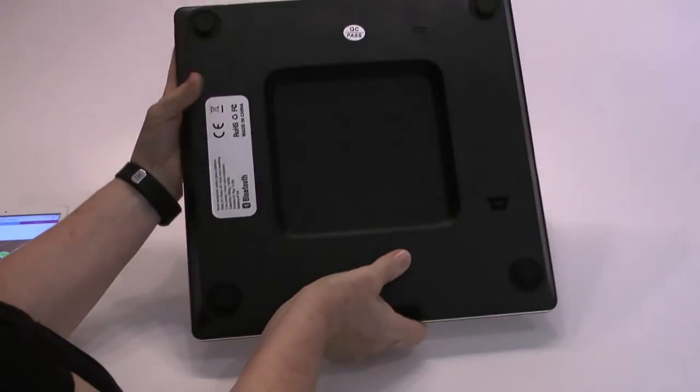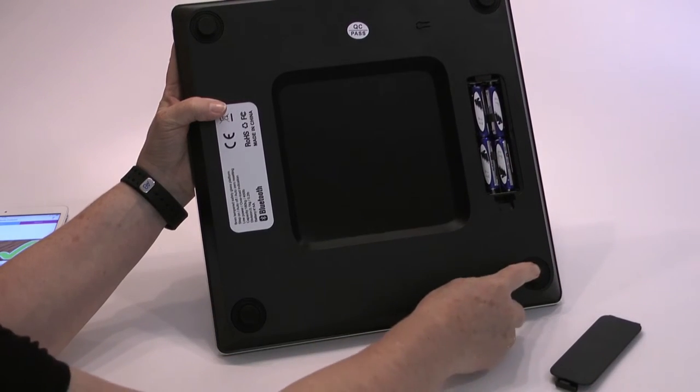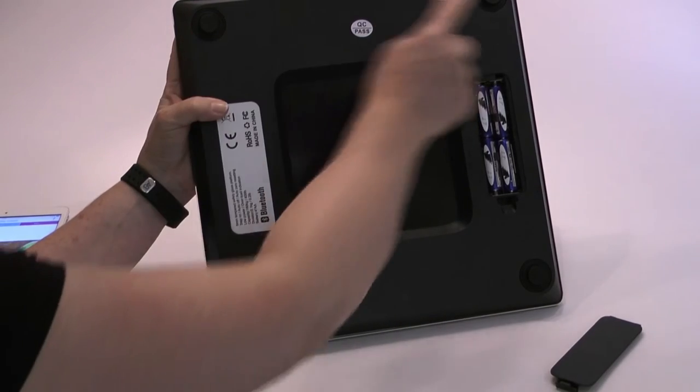Batteries are replaced in this compartment here, and these are the four feet or strain gauges on the outside, which need to be kept level.